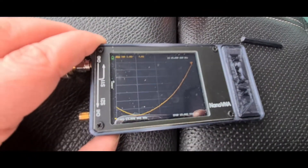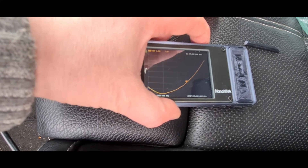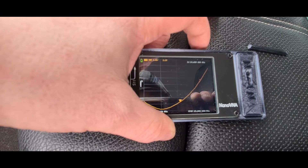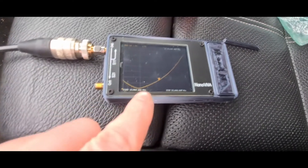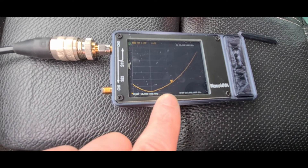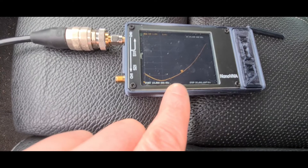We've got our VNA set from 13 MHz to 15 MHz — I just wanted to do it wide at the start to get a rough idea. At 14,100 we're reading 2.3 SWR, so we know we can shorten the antenna because the resonance is below the band. If we shorten the antenna, it'll bring the resonance up into the band. Obviously, the higher the MHz you go, the shorter the antenna you need.